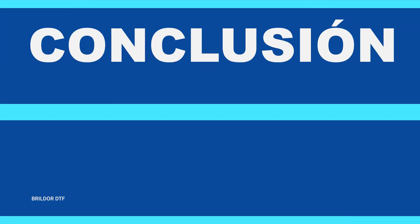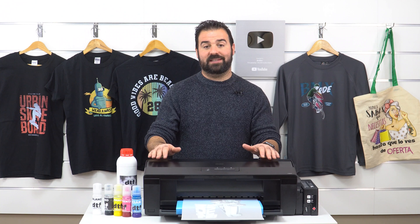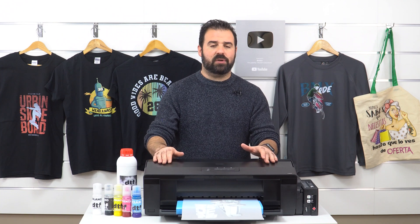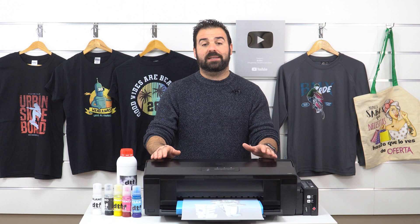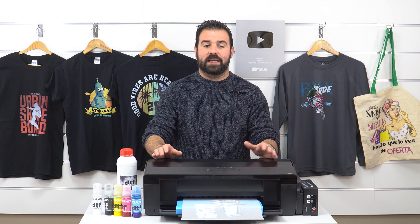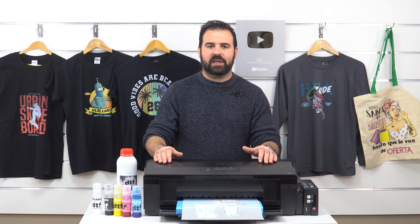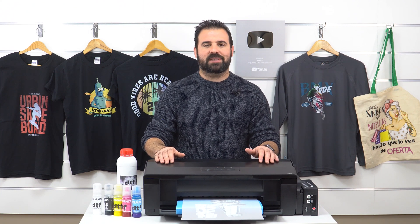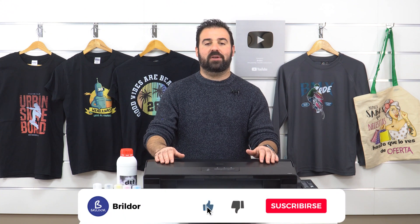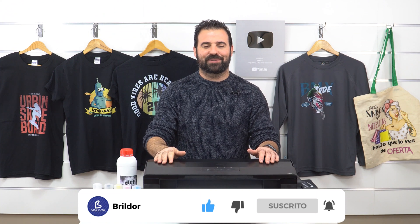Every argument for and against this technique has now been presented. In a future video, we will show you how to install and use the software. DTF printing is a new technique that intends to settle down permanently. You can go to Brildor to order your DTF printer kit, available right now. We hope we've been helpful — don't hesitate to share your doubts in the comments section, and don't forget to click on the like button and subscribe to our channel. See you soon!